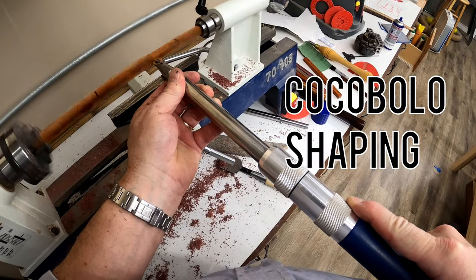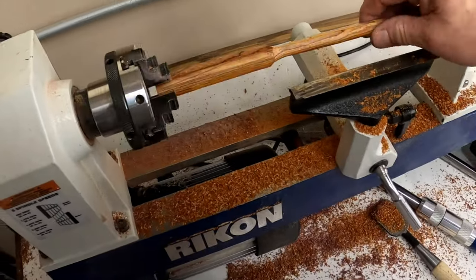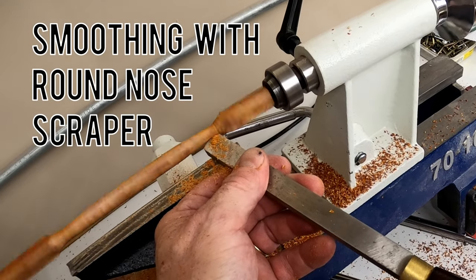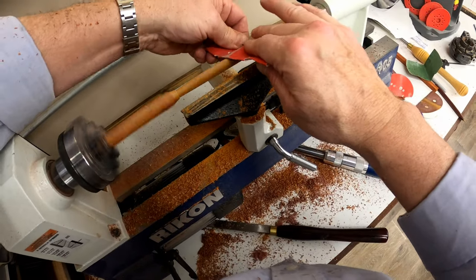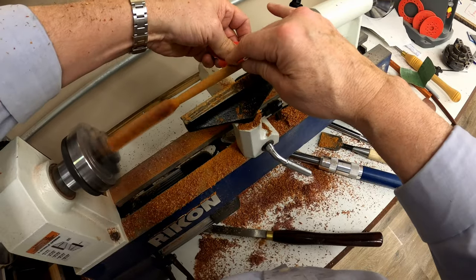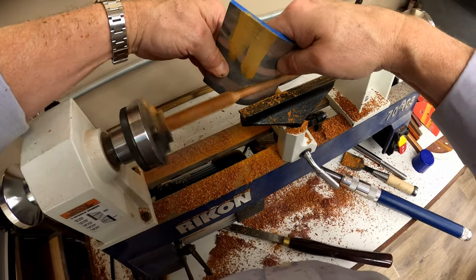Using this cocobolo blank, let's walk through all the steps I took to make the shape. First we want to get rid of the hard edges, rounding out the blank into a smooth cylinder. I'll also taper the ends of the blank, being careful not to go too far on the end holding the pen tip. Using a couple of different smoothing chisels, I'll make some finer cuts to get the pen blank as smooth as possible and save on sanding time. Sandpaper grits varied from 150 to 400, and it pays to take more time than you think you need at the higher grits to make sure all the sanding lines are smoothed out. I finished up each blank with an 800-grit polishing pad — you can see the purple dust from the purple heart and the orange dust from the cocobolo.